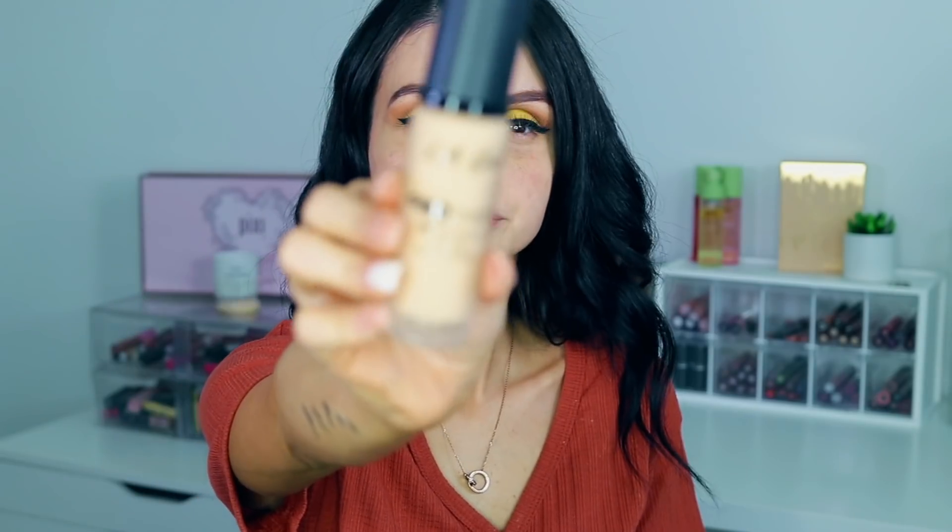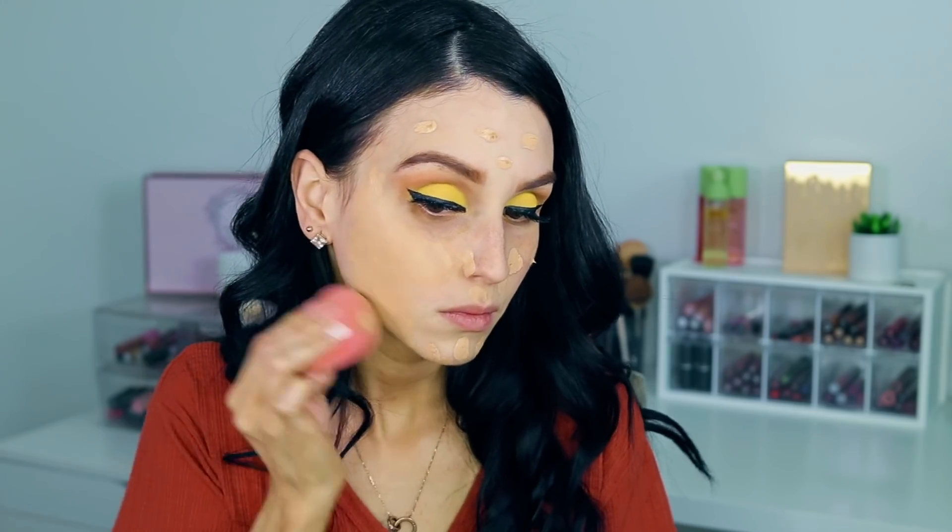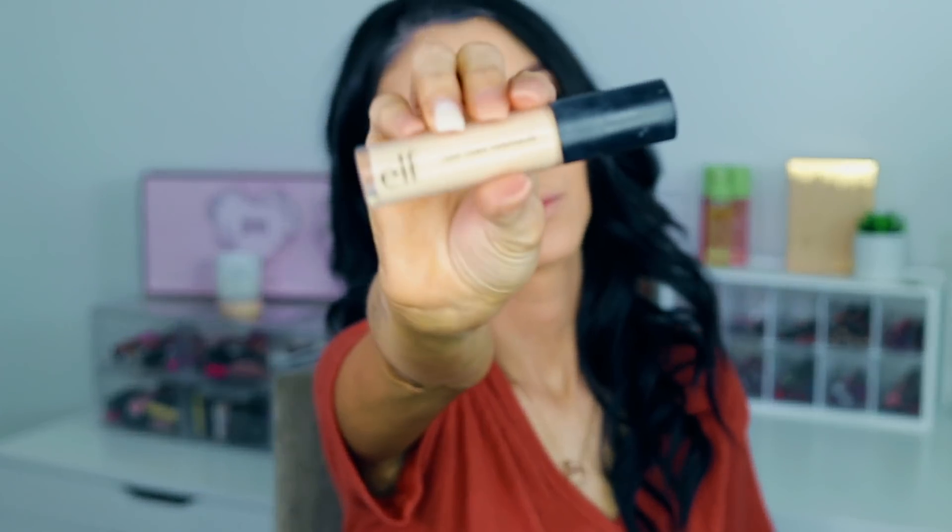Moving on to face — after moisturizing, I'm moving on to CoverGirl Skin Soothing Primer. Then I'm moving on to the LA Girl Pro Matte Foundation. I did pick a color that is a little bit lighter than my skin tone but we'll make it work. Then I'm just blending everything with my damp beauty blender, and this foundation is actually pretty cool — very matte and dries very, very fast. Then I'm moving on to concealer and I'm using the ELF 16 Hour Wear Camo Concealer from ELF.